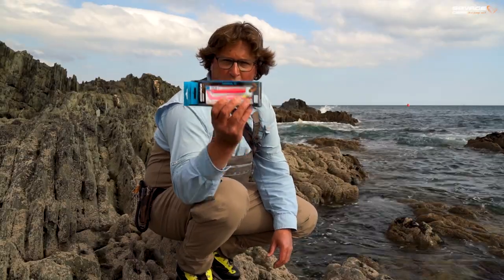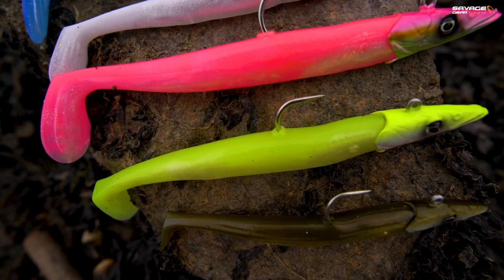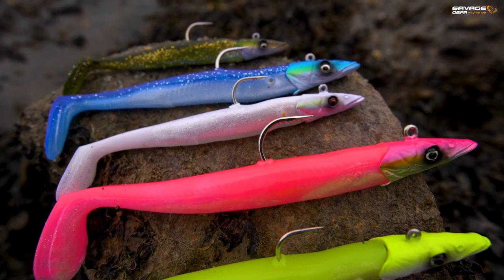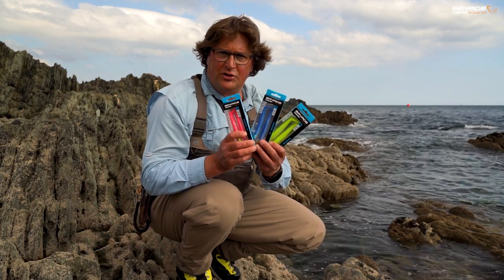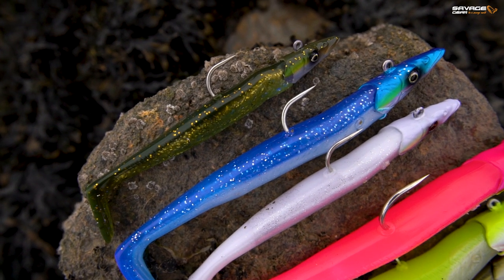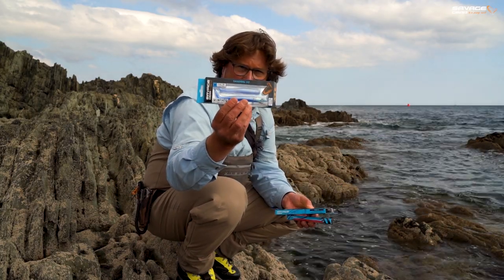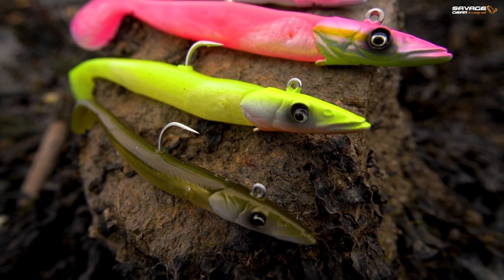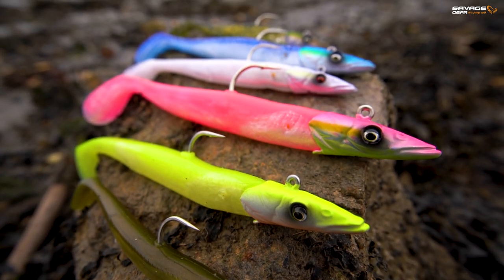This is the brand new Savage Gear Sandeal V2. We do a bunch of different sizes — six different colours. And these three sizes here are the ones I would use most for my shore fishing. These are the J-hook version. We've got the 12cm, we've got the 14cm — which I'll tell you about in a minute — and then we've got the 15.5cm.